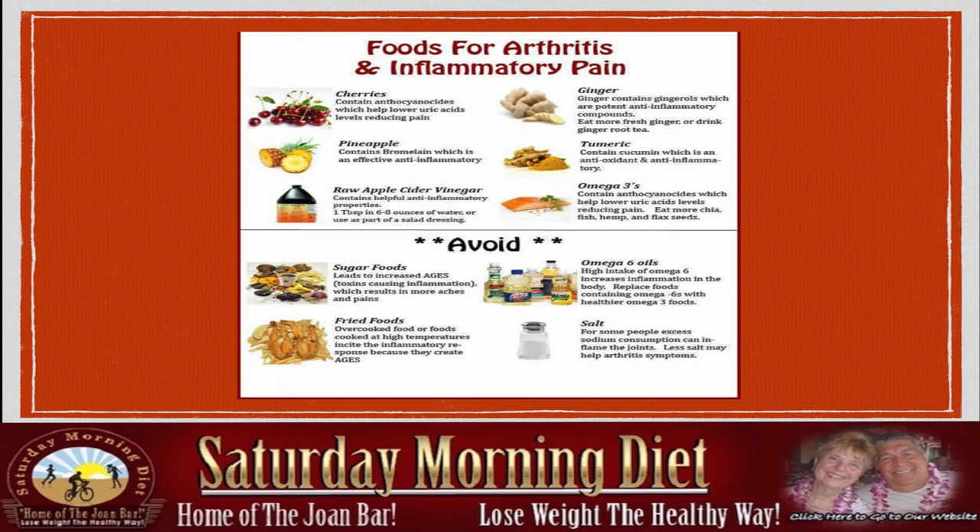Ginger also has potent anti-inflammatory compounds — eat more fresh ginger or drink ginger root tea. Turmeric is a great antioxidant and anti-inflammatory. Omega-3 is important; you should eat more fish, at least two servings a week. I recommend that everybody take two fish oil pills a day, one in the morning and one at night.